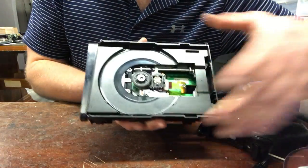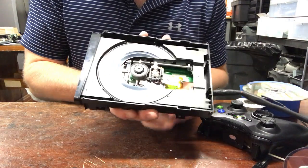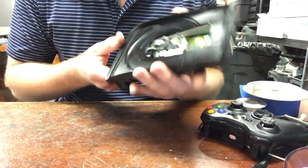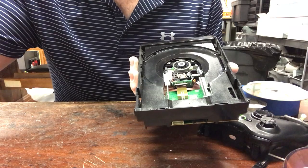It will now eject again and close. There you go guys, that's how you fix a stuck drive. I need to test it to make sure it actually works. Yeah guys, have a good night.